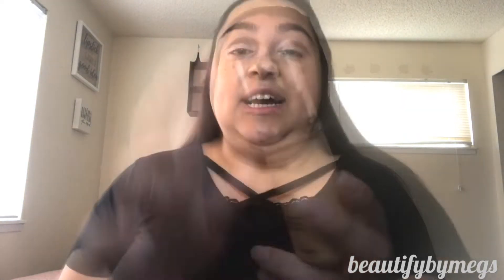My foundation's already on, my eyes are already prepped, and my brows are on fleek. I've been using the LA Colors Truly Matte foundation in the shade Golden Beige. For my eyes, I prepped with the Tarte Shape Tape concealer in the shade Light, and I primed my face with the ELF Daily Hydration Moisturizer — if you don't have a moisturizer, get your hands on this one.